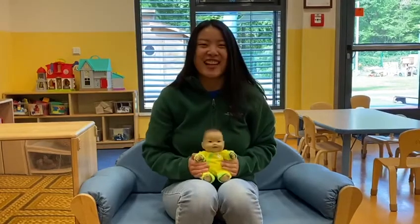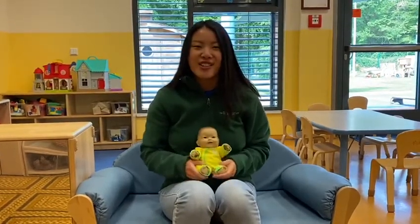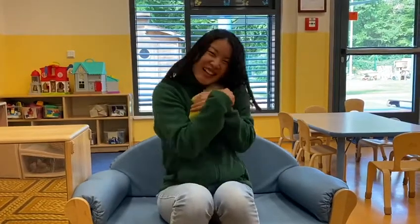So all together now. Shoo fly, don't bother me, shoo fly, don't bother me. Shoo fly, don't bother me, for I belong to somebody.